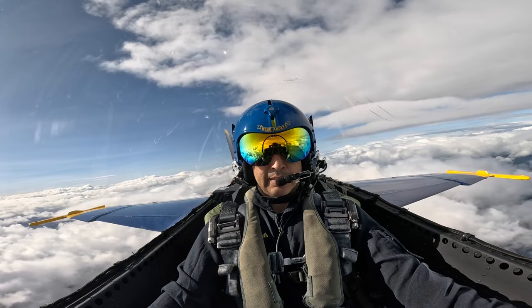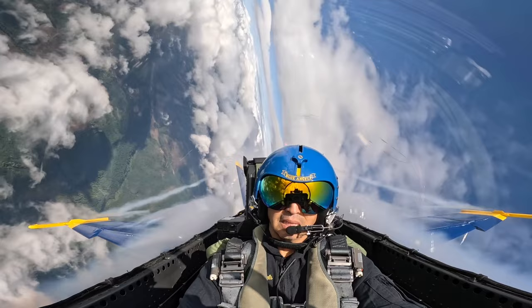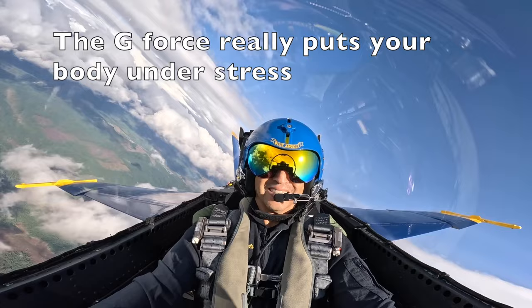Alright Roberto, 6 G's to the right. Be pretty short. You ready? Yes. Alright, here we go. Ready, hit it. Squeeze those legs. Take that breath. Okay. One potato, two potato, three. There you go. Keep working. Alright, we're rolling out.